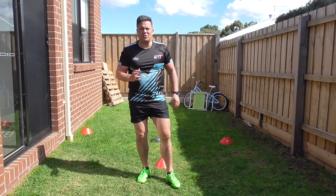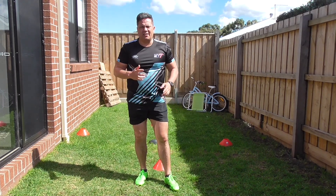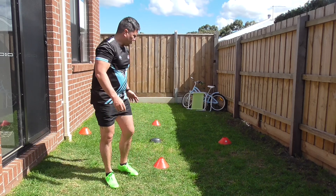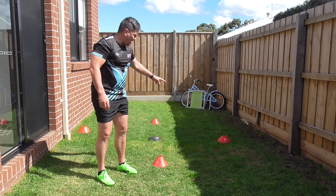Hi guys, just talking about strong body position. You would have seen some videos that illustrate how to do strong body position. One drill I'd like you to work on is doing your strong body position in a star format.